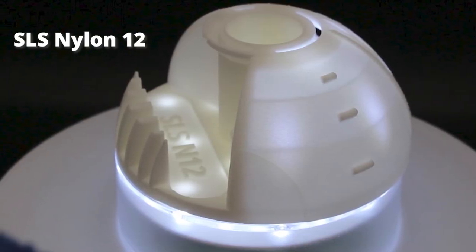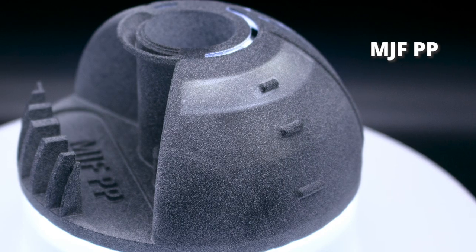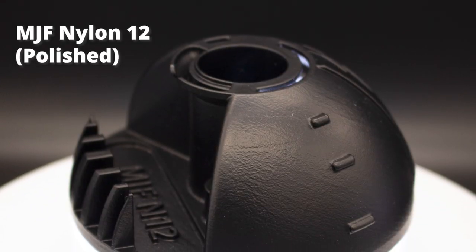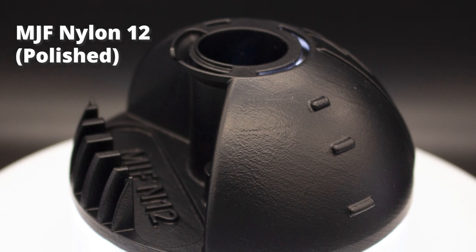One SLS part made with Fused Nylon 12. And finally we have five HP Multi Jet Fusion options: Nylon 11, Nylon 12, Glass Fill Nylon 12, Polypropylene, and a Nylon 12 with a Vapor Smooth finish. Let's put on our safety glasses and get started.